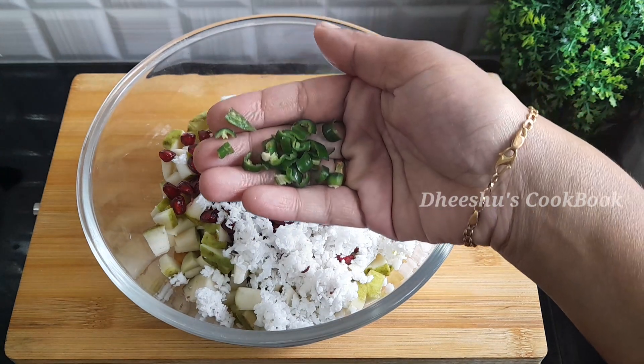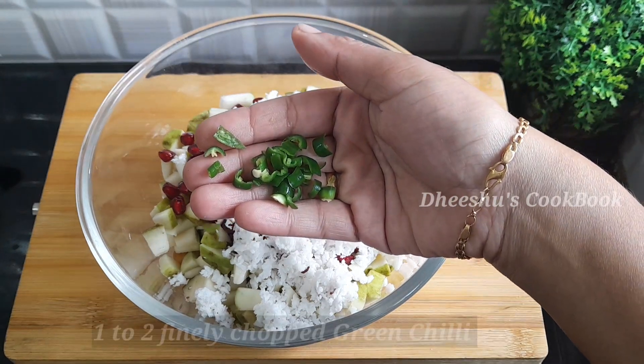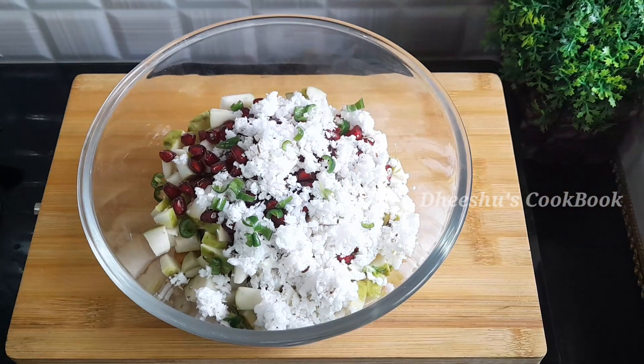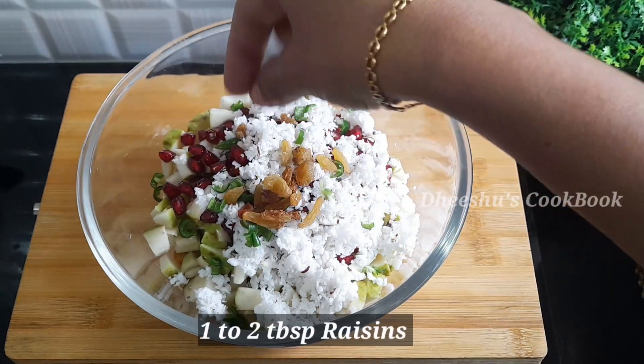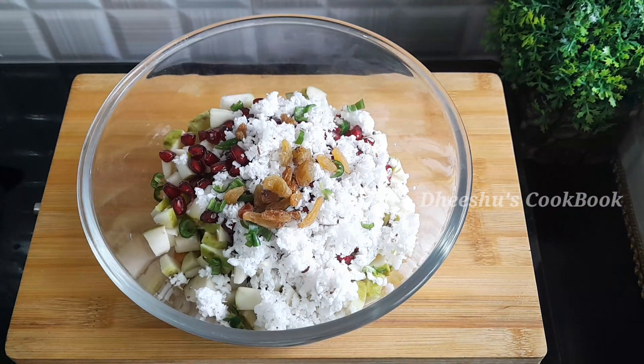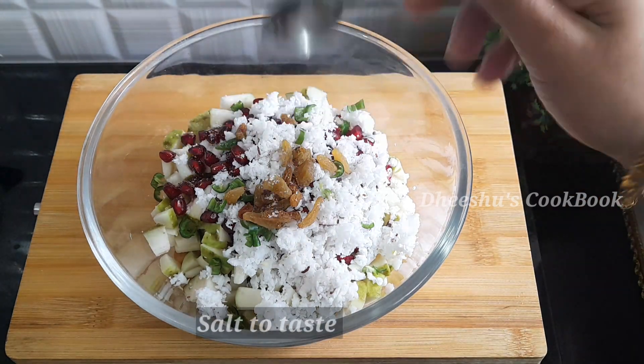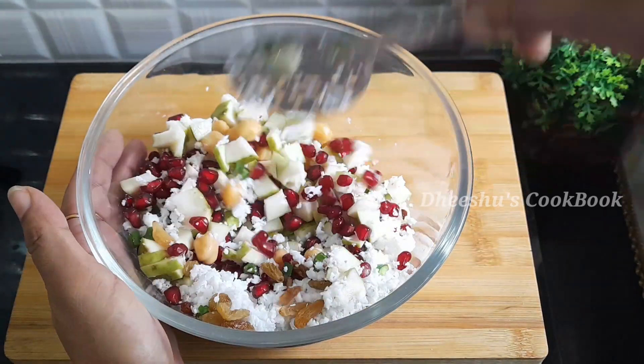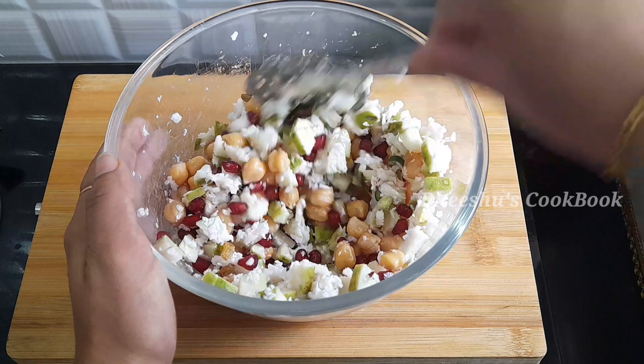We add some onions. We are getting some onions and making a little bit. We have added some onions. Mix it up well.